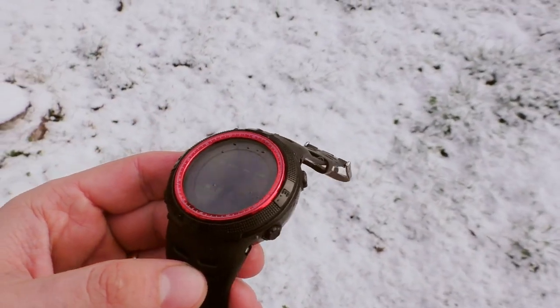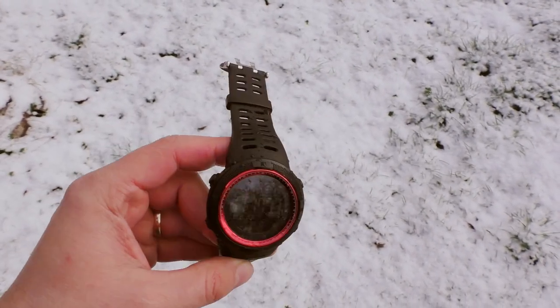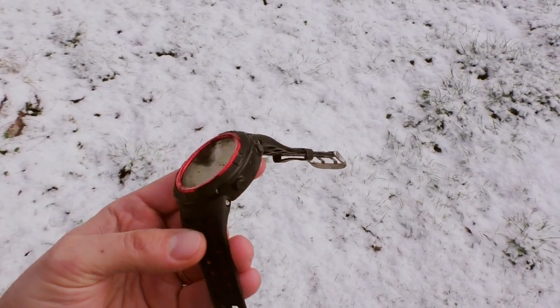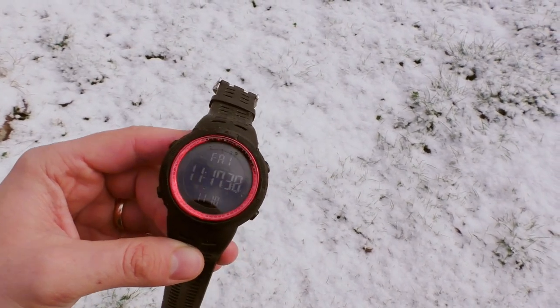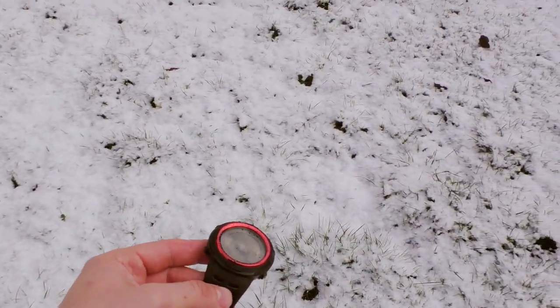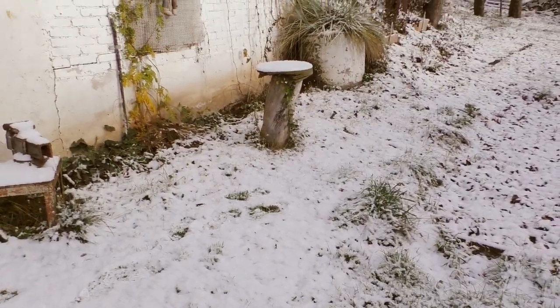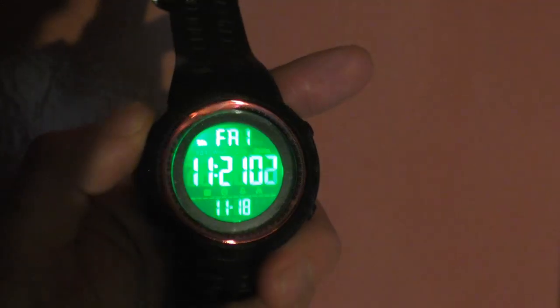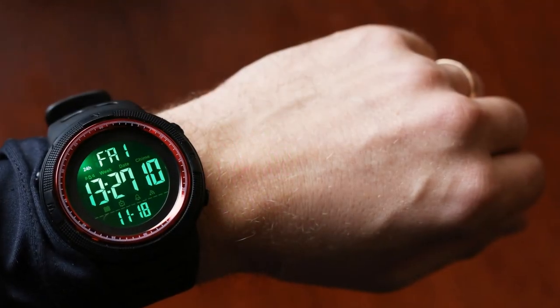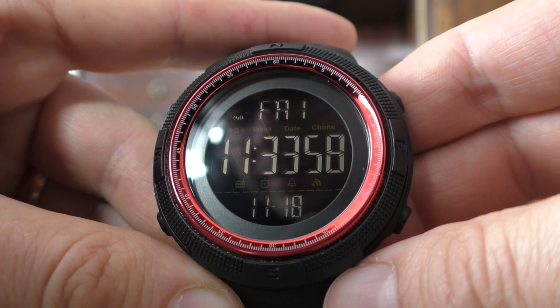Another nice thing about these ultra cheap digital Skmi watches is that they are rather durable. I've seen several durability tests on YouTube done on this specific watch and they have survived quite a lot of abuse, so it's nice to have an ultra cheap watch that is also durable. And just take a look at this crazy backlight — it is strong to the point where I could actually use this watch as a torch to light up a keyhole at night.